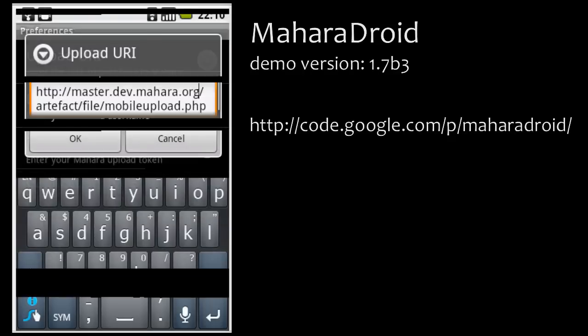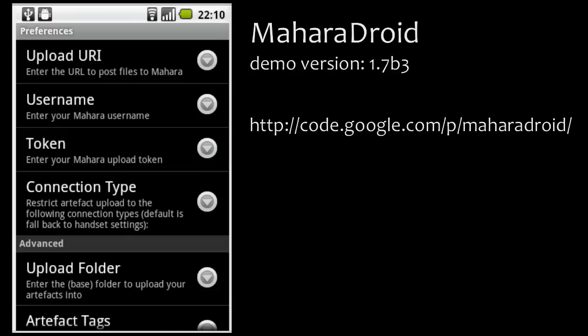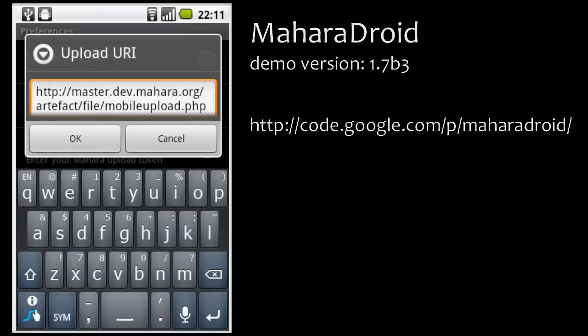The first thing you set up is the upload URI. It is already prefilled with the master development version of Mahara, which you can use for testing. After we have released Mahara 1.4, still in May 2011, you can also trial it on the demo version once updated. You can also install your own 1.4 version and just change the base URL up to the top level domain, exchange it for your base URL, and leave the rest the same.